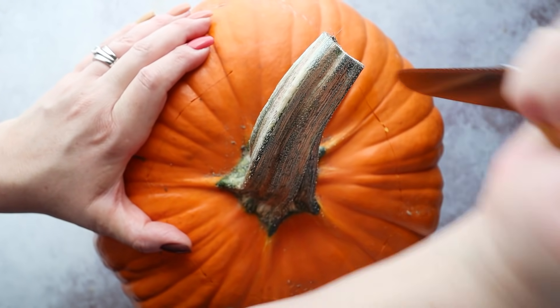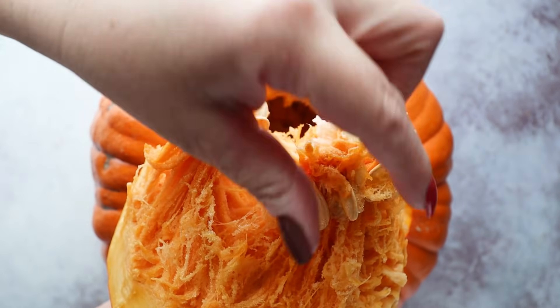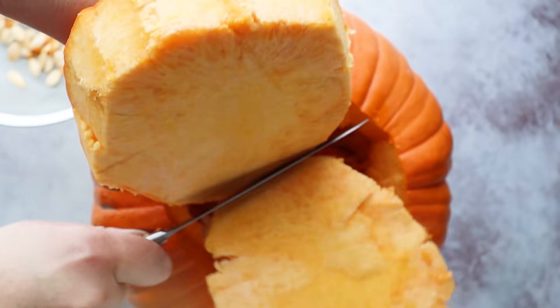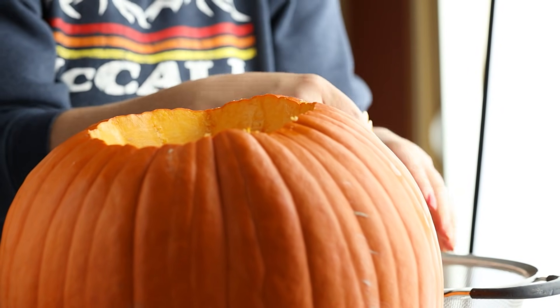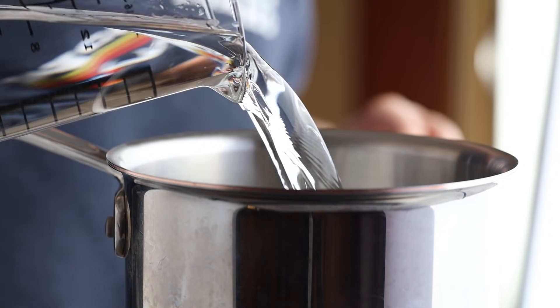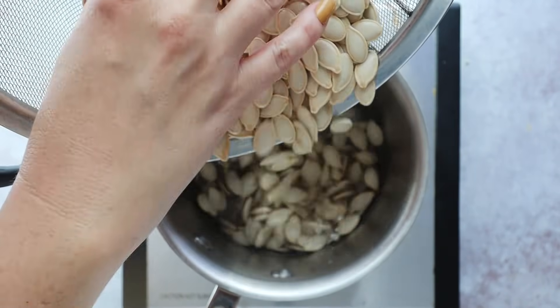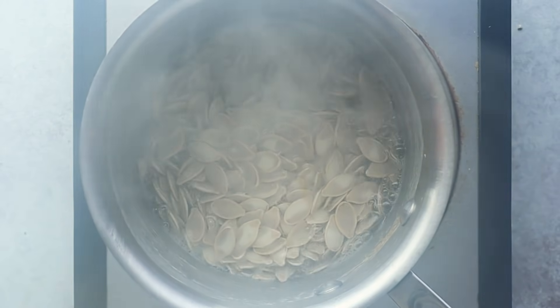Once you get the top off the pumpkin, you can see the seeds stuck inside. Pick them off and set them aside in a bowl. It's okay if you get some of that orange stringy stuff on the seeds — it'll come off in the next step when you wash them in cold water. After retrieving all the seeds, run them under cold water to easily remove the orange goop. To get flavor inside the seeds, boil them in salt water: two cups of water with one to two teaspoons of salt. Let them cook for around 10 minutes. This helps the salty flavor infuse inside the seed — it won't be overly salty, just enough so they're not bland.